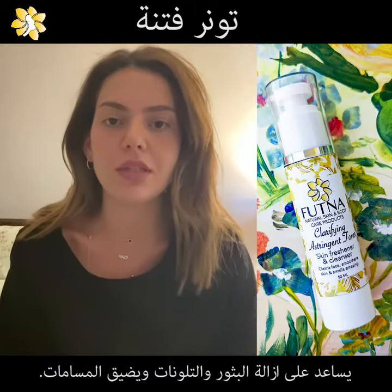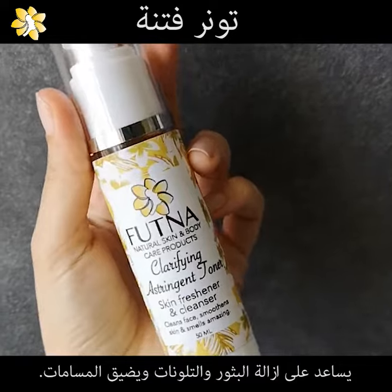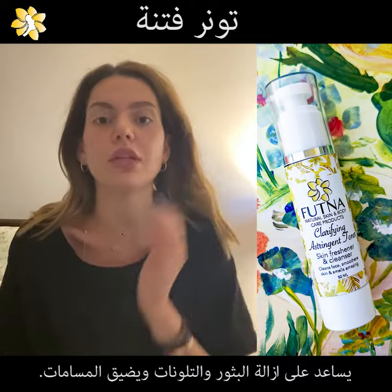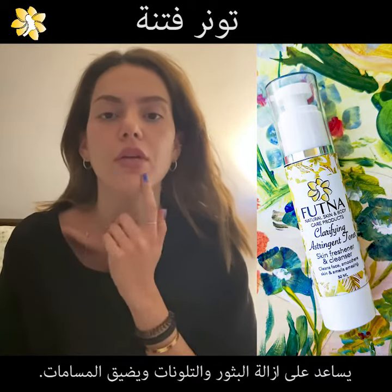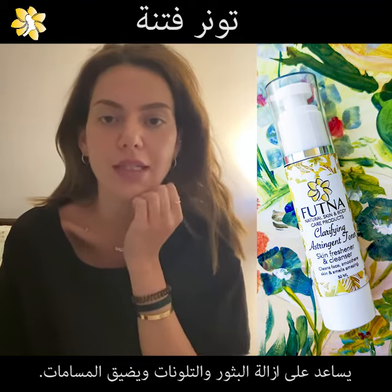I really like it because this is a toner that doesn't contain any type of alcohol. So when I put it, I don't feel any burning sensation. Usually with any toner I've tried, my face would become red and I feel like it's burning.